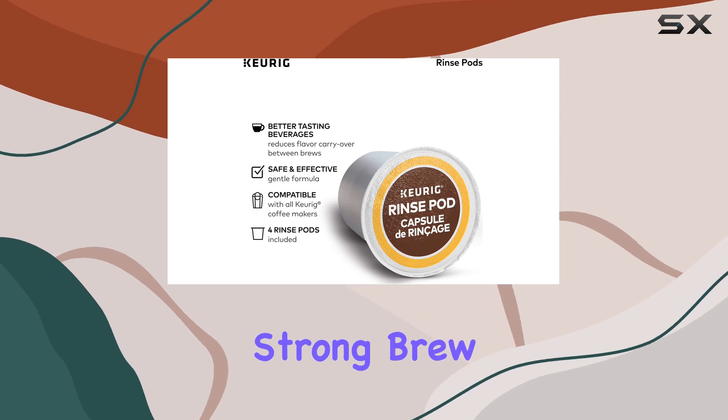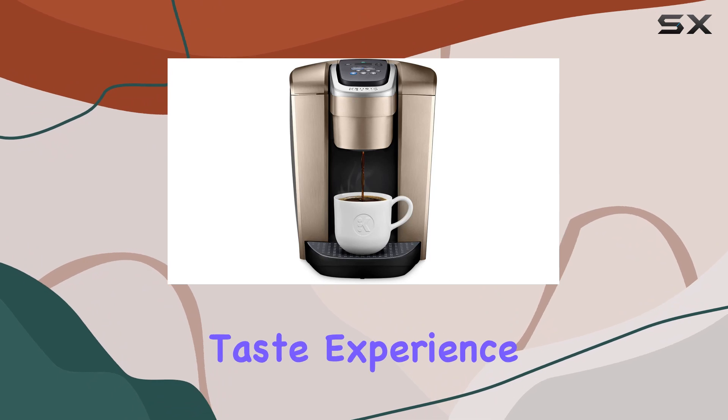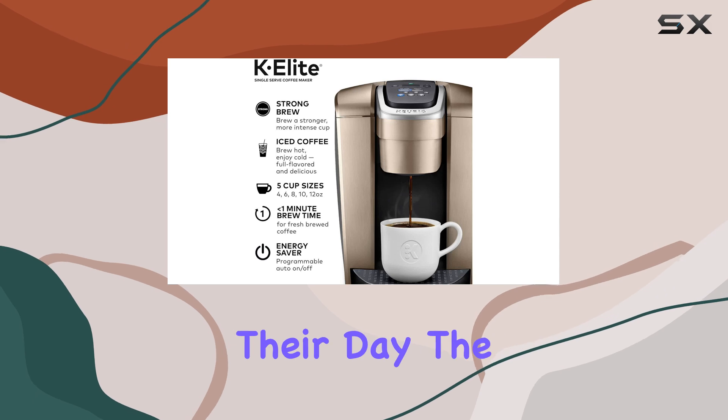One standout feature is the strong brew button, allowing you to intensify the flavor of your coffee for a bolder taste experience. This is perfect for those who enjoy a more robust cup of joe to kickstart their day.